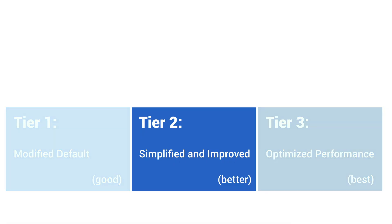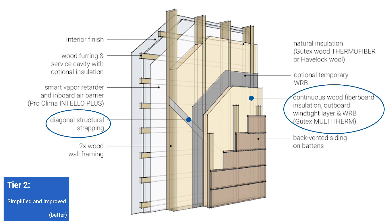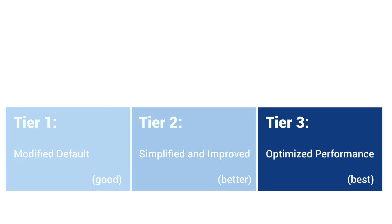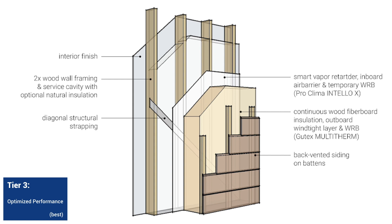Tier two is an improvement on tier one: going sheathingless. The sheathing really isn't needed — it is a historic artifact based on habit and tradition. With diagonal bracing, the wood Gutex insulation board can act as a WRB and outboard windtight layer. For temporary weather protection, you can wrap the framing in a Solitex Mento airtight WRB before applying the insulation board. The inboard air and vapor control and outboard back-vented rain screens are similar to tier one. Tier two removes not only the sheathing material but also the labor associated with installing it, making this assembly even more robust and resilient.